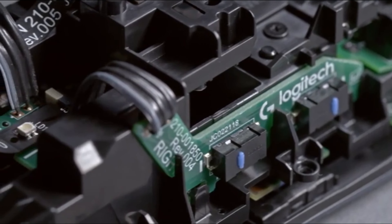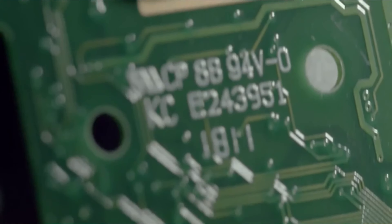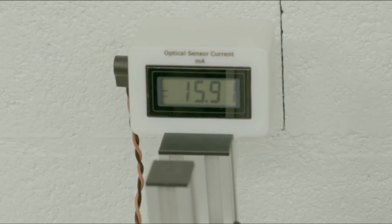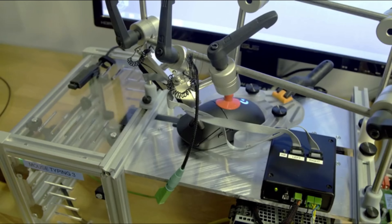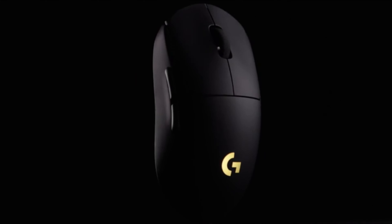The ergonomic design is simple with nothing too extravagant. The mouse is made from matte plastic and there is a Logitech logo on the back. The minimalistic look, when done right, is preferable to over-the-top mice. Not to mention that the wireless mouse is portable — perfect for those who find themselves constantly traveling and gaming on the go.